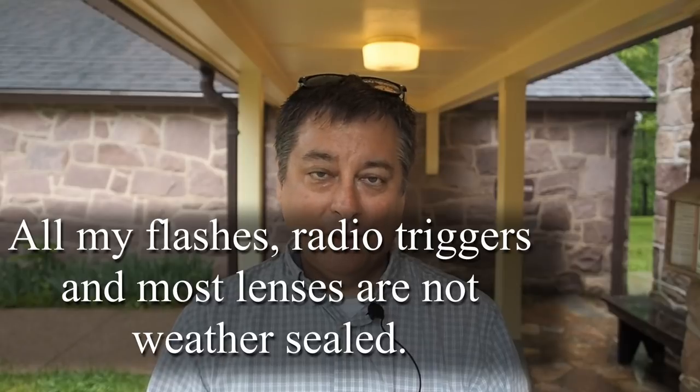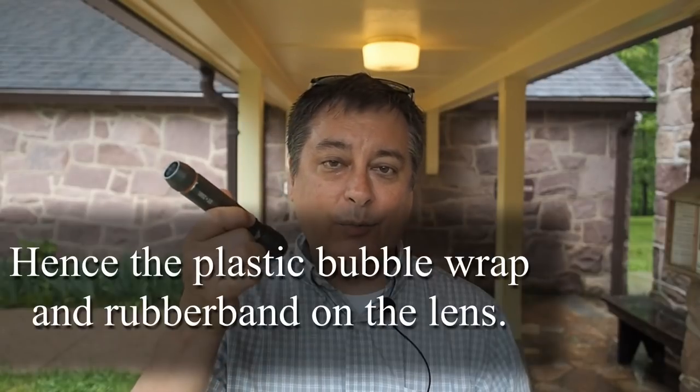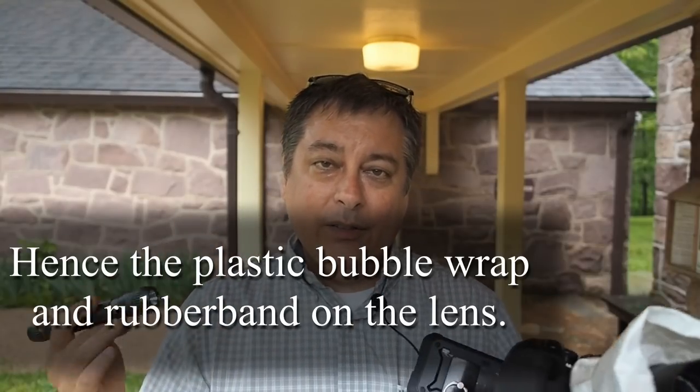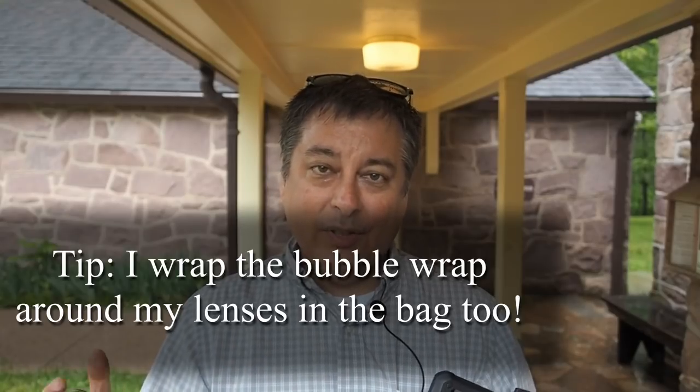You've probably seen me out before with my little spray bottle, but today I want to use the natural rain falling on the flowers. Instead of an off-camera flash — because none of my flash gear is weather sealed — I'm going to be using this camping flashlight I got from Walmart for about $15. In some ways this is easier than off-camera flash.